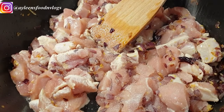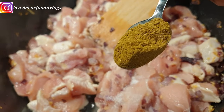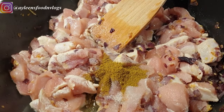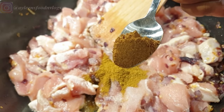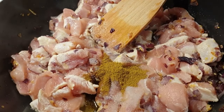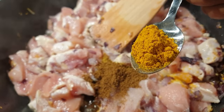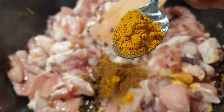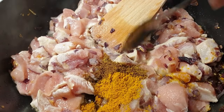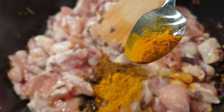Now we're going to add some seasoning to build those beautiful flavors. I've started with salt, then cumin — one teaspoon — garam masala about half a teaspoon, curry powder about half a teaspoon, because we are making a curry and this is a staple spice for the dish. I also went ahead and added just a little bit of turmeric.